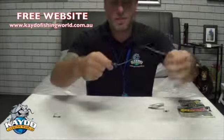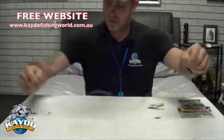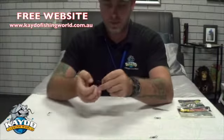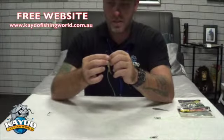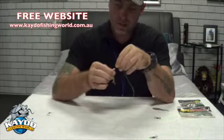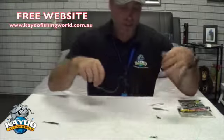Then tie it off and cut the ends. Get your couple of soft plastics — make sure they're perfectly straight because the straighter you get it, the better it's going to work in the water. Push it on until it starts bending over, then straight through the top and push the rest on. That'll keep it nice and straight, nice and flat. Do the same with the other one.